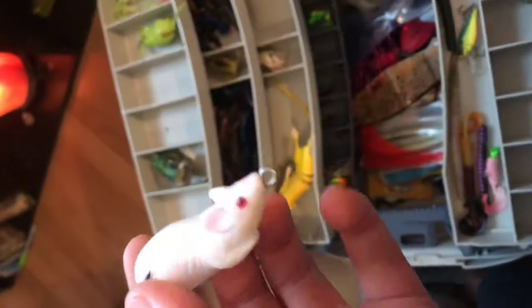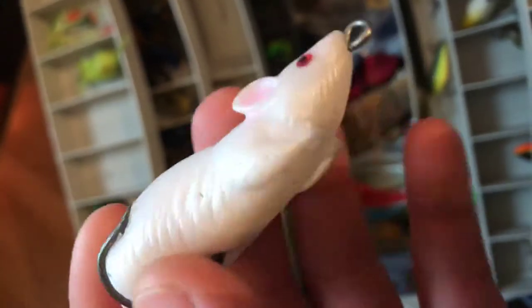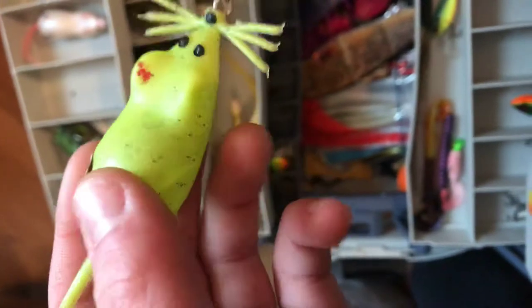The second thing is we got a mouse. Now, I don't know what brand this is, but white mouse works great. If you never used a topwater mouse, you need to, because if you want to catch giant bass, use a white mouse — it works best. And we got a yellow mouse here too. It's a different kind. I don't really use this one much, but it's still pretty nice.